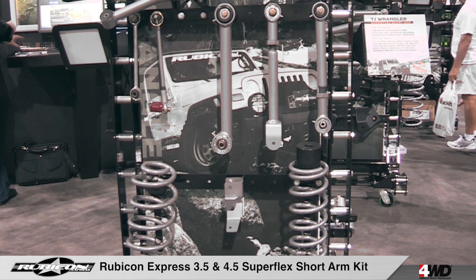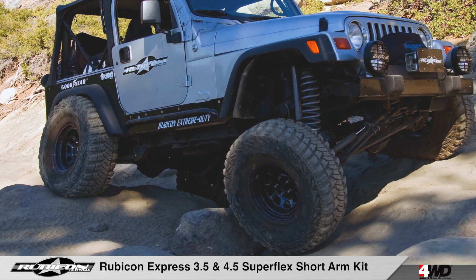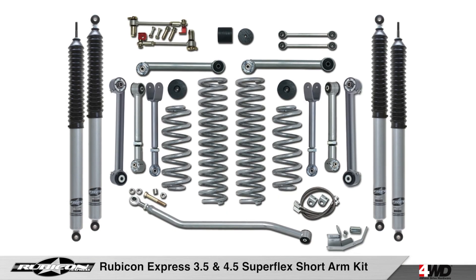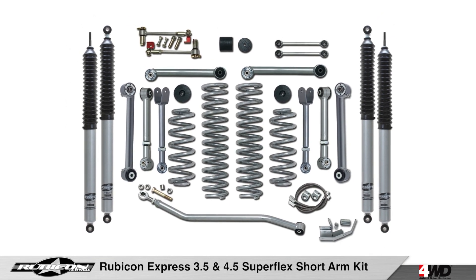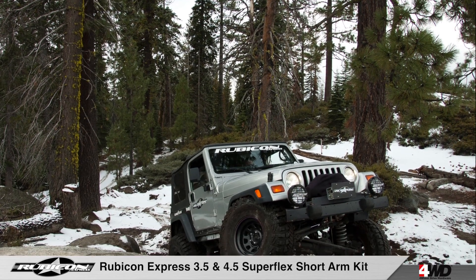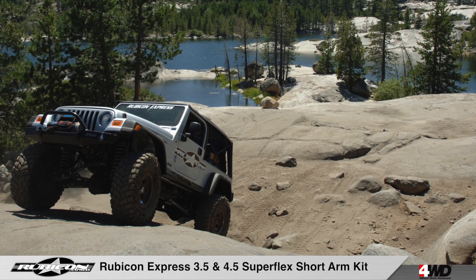Rubicon Express Superflex short arm suspension systems are the ultimate systems for the TJs and LJs currently running the factory short arm suspension geometry. Rubicon Superflex short arm systems combine superior flexibility and handling and will give your TJ or LJ Wrangler the perfect balance of on and off-road handling and performance.